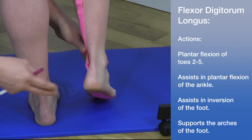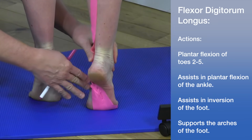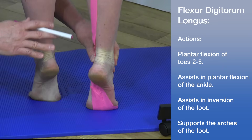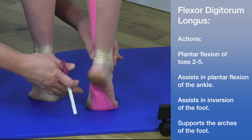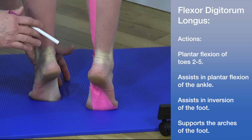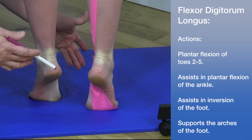Looking at the actions, the flexor digitorum longus assists in plantar flexion of toes two through five — it's actually a very powerful plantar flexor. It's also involved in inversion of the foot and supports the arch. In terms of innervation, the tibial nerve supplies this muscle at levels S1 to S3.